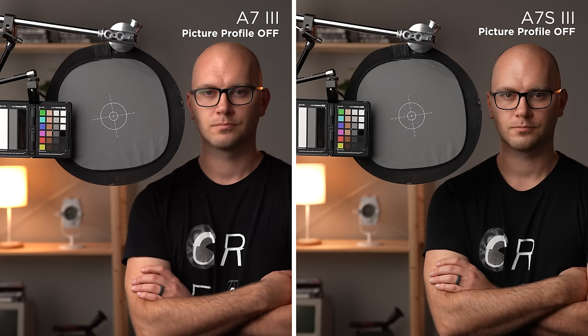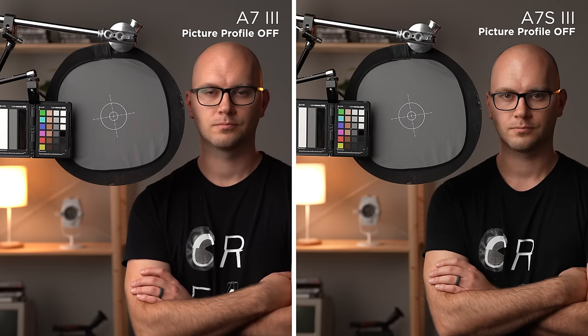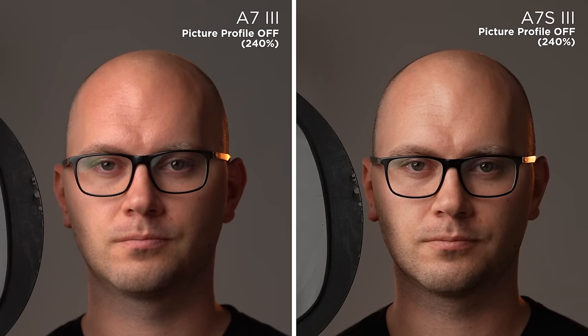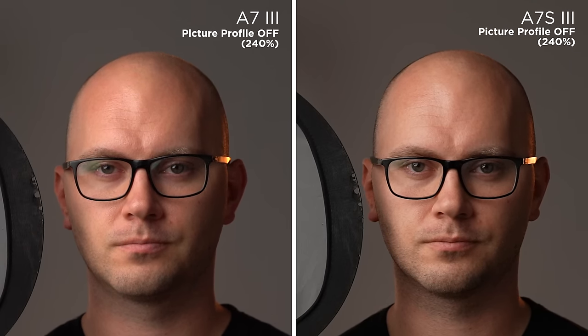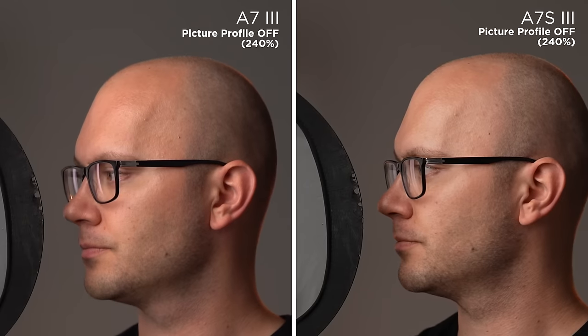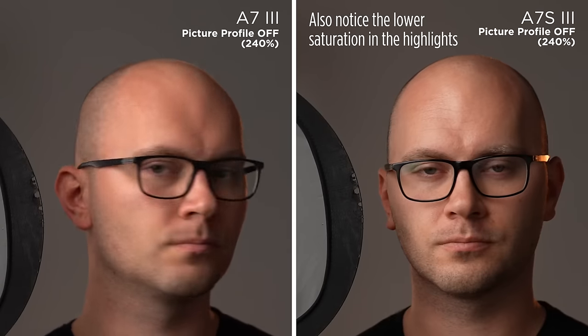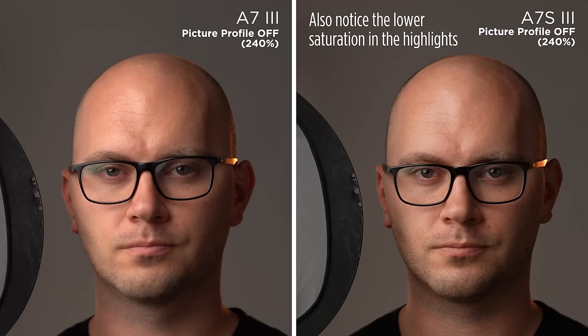First, the gamma curve seems to have been altered slightly — you can see this by looking at my head. It almost looks like the a7 III footage has a fill light off to the right side of my face, whereas the a7S III has a different ratio between the bright and dark parts. The color is also slightly different, with the a7 III being a little more pink.